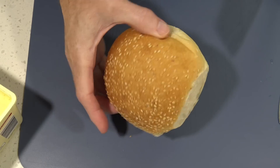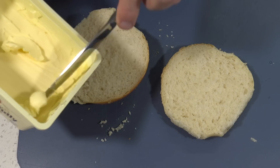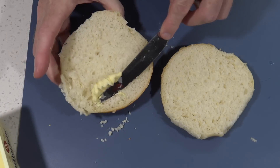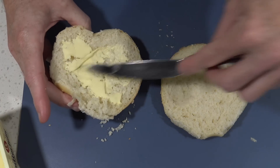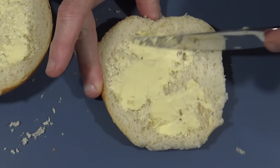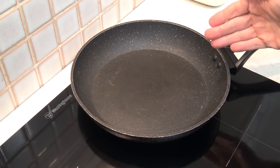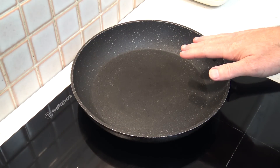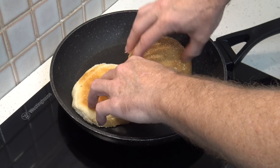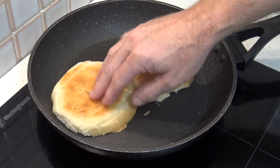Now I've got myself a nice sesame seed bun here which I'll cut in half. I'm going to toast it — which McDonald's doesn't do, I don't think — and of course I'm going to need some butter for the toasting part. So just put some butter on the buns. Don't be afraid to go heavy on the butter either — it'll help lubricate the burger as it goes down. I'll be cooking this burger in the frying pan. I've heated the pan up — oh yes, it is hot. So I'll just start off with toasting these buns.